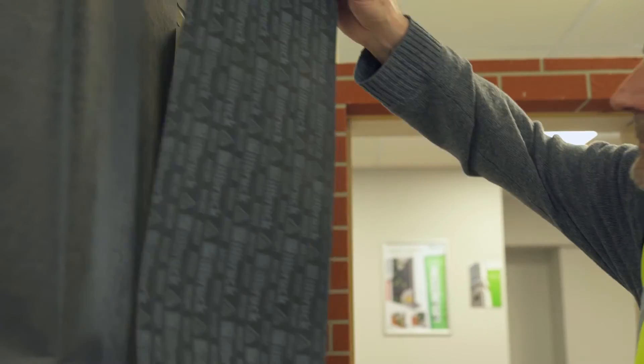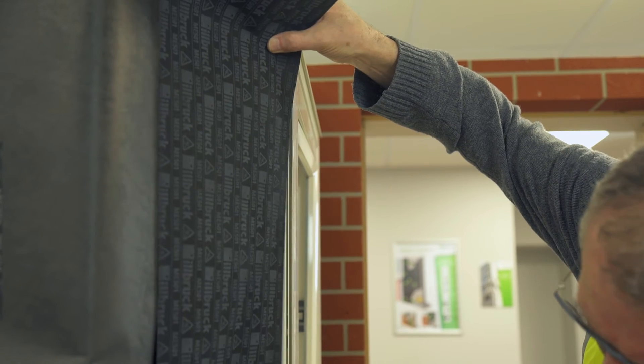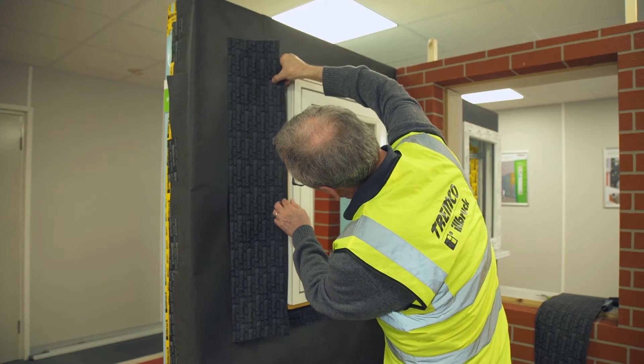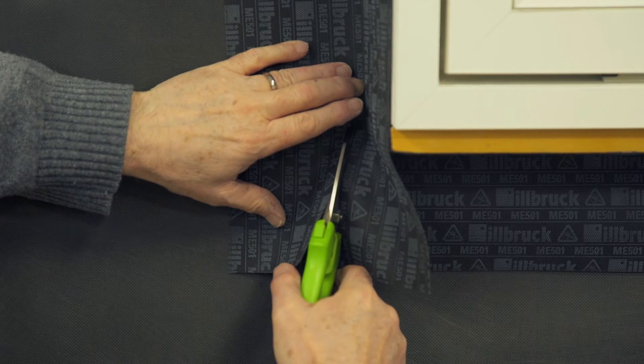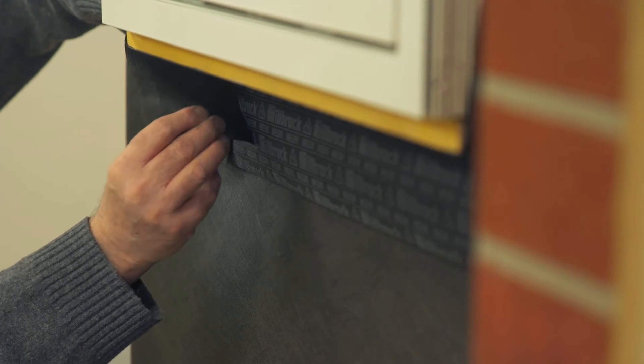Next, apply the ME501 to the jamb, again using the acrylic self-adhesive strip to bond to the frame in the same plane as at the seal. At the bottom, cut the membrane vertically and fold and bond under the frame.